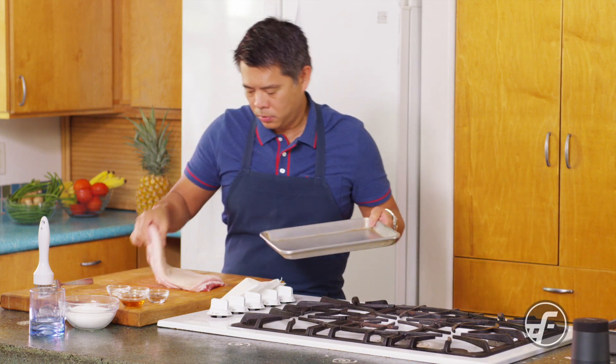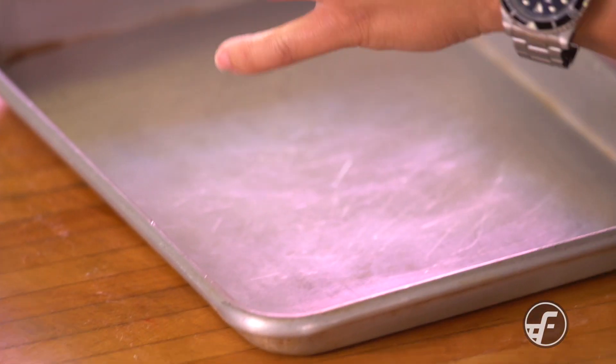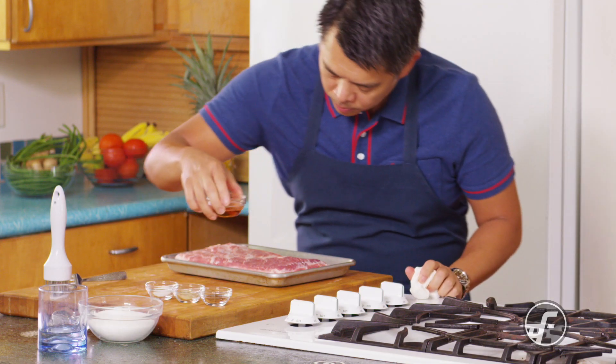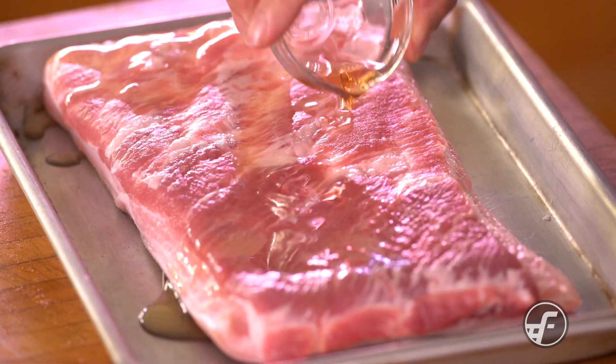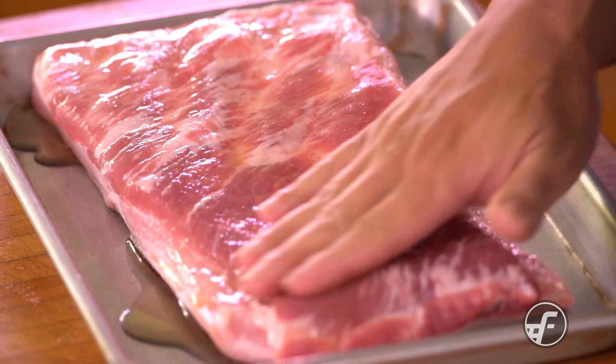If you don't have one of those tools, don't worry — you can use a needle or a fork with sharp tines. Now we're going to go ahead and put a little bit of cooking sherry on the flesh side of this pork belly.